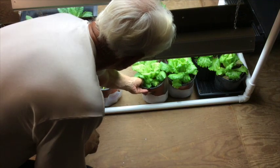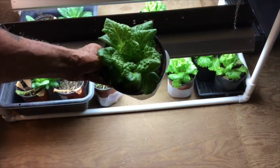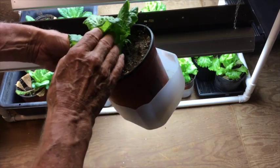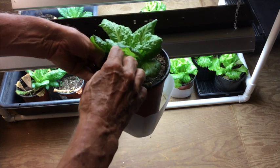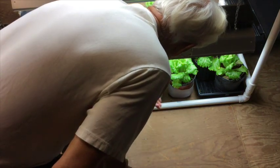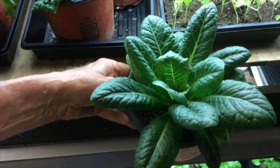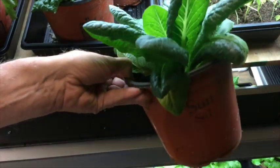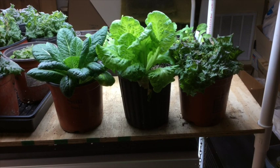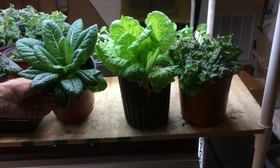This next lettuce is a leaf lettuce like butter crunch. Notice the gallon milk container that's been cut in half and placed underneath the pot so that when I water through the pot, any excess water will be caught by the milk container and not go out on the floor. This next pot is a romaine-type lettuce — it's looking good also. So here's a shot of the three varieties of lettuce that I'm growing in the house in the heat of the summer.